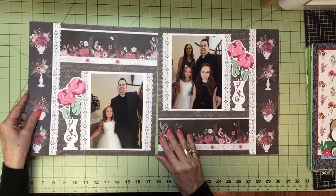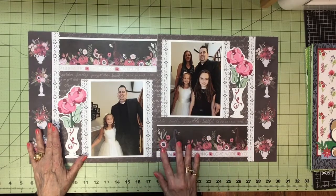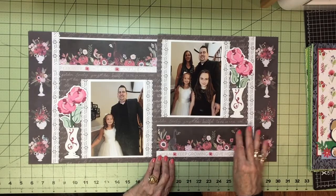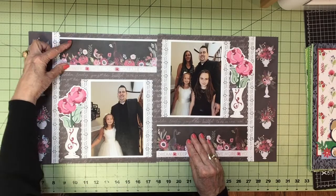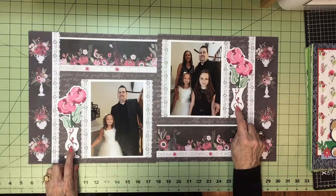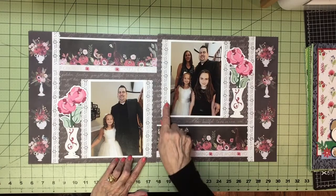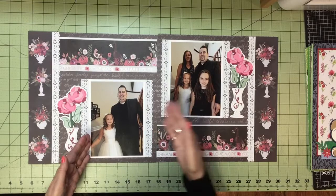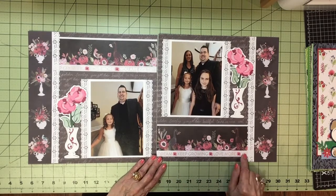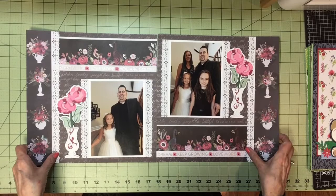This is the family page. This paper had flower vases on it and I loved it. I used a border from that pad and repeated it on both sides. I got the idea to do vases, so I found some vase images. I ruffled everything with a lace border punch — I think that's a Martha Stewart — and used it to frame the photos. The borders say 'dream,' 'keep growing,' 'love more,' 'you are golden' — just encouragement. I thought it was a pretty theme for this page.